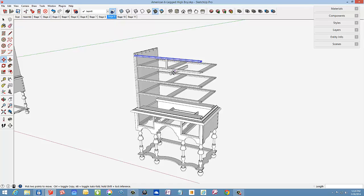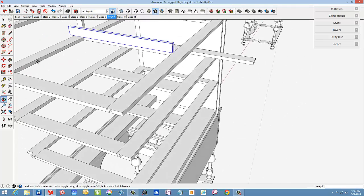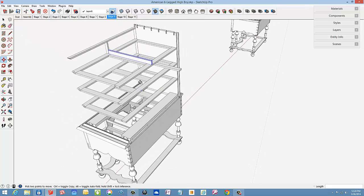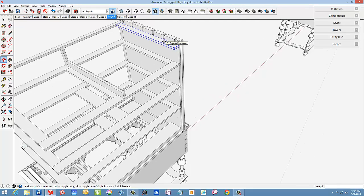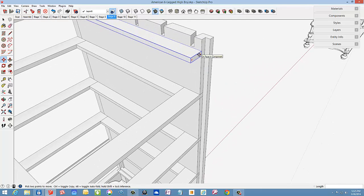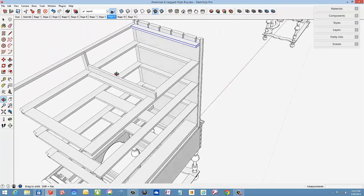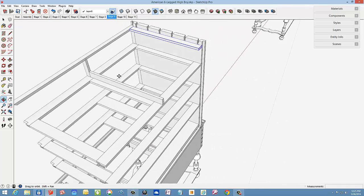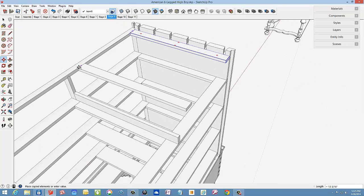In stage nine, the divider and runners are introduced. Here I am positioning the drawer divider that will be fastened with wood screws through the drawer frame, accommodating the two drawers up in the top section. We also need some drawer runners at the top. I will position one just below the top of the case, then copy that drawer runner to position it in the middle of the case to handle both drawers.